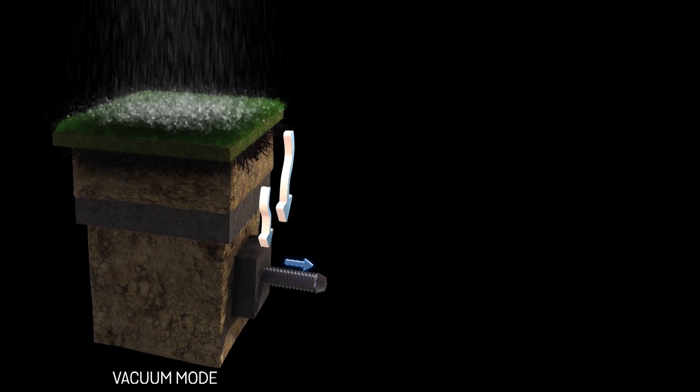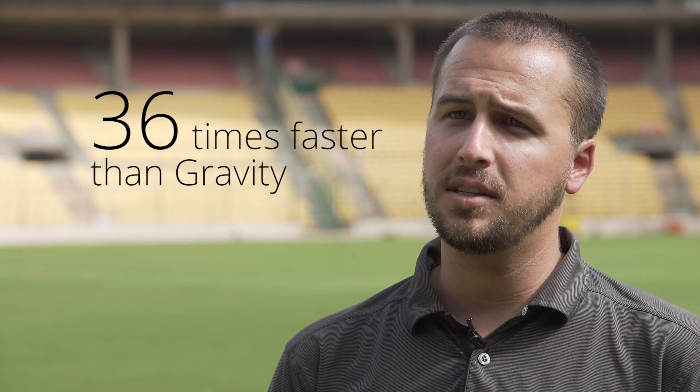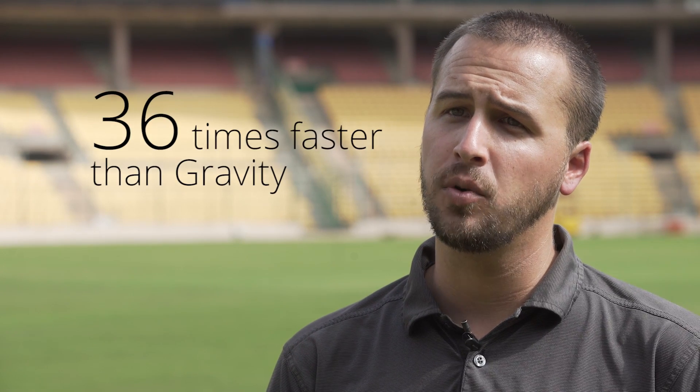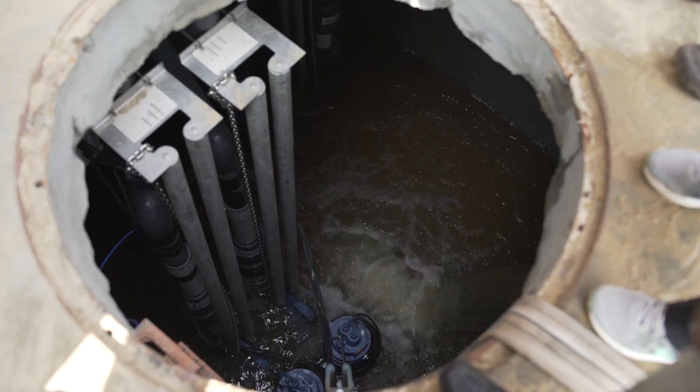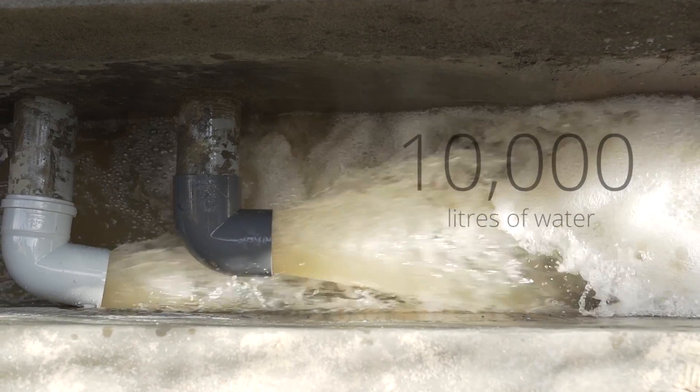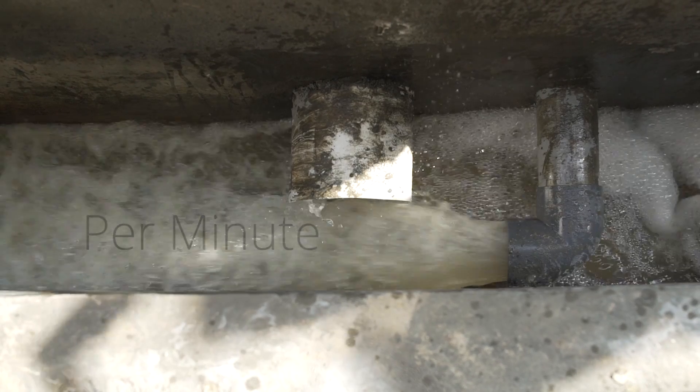The system has two modes: vacuum mode and pressure mode. Let's talk about the vacuum mode first — this is the moisture removal part of the SubAir system. With a SubAir unit, we are actually able to remove moisture 36 times faster than natural drainage alone, and that equates to being able to remove up to 10,000 liters of water per minute from this particular pitch.